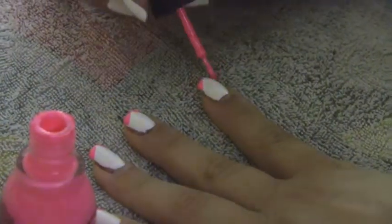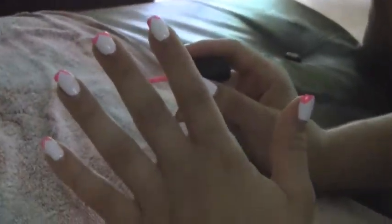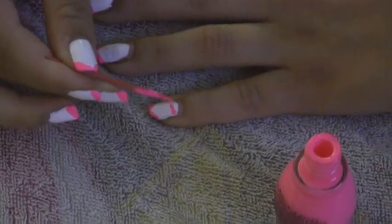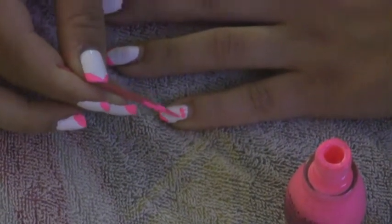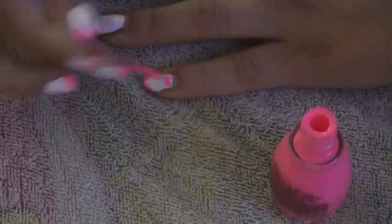Then once you're complete with that step, you're going to take your toothpick or your art deco nail polish, and you're just going to make the bow ties. These are really easy to make. You could just make two triangles and connect, or you can make an X like I did and then fill in the X so it looks like a bow tie — thicker on the outsides and thin in the middle.